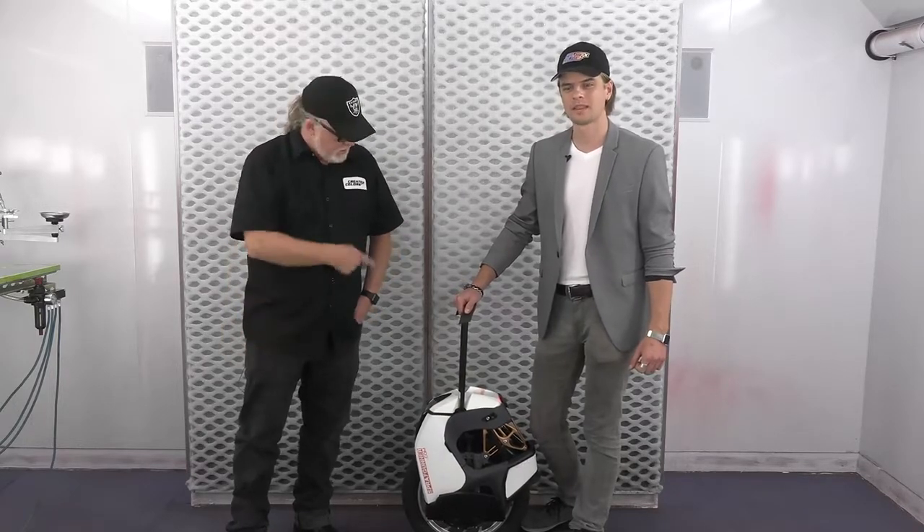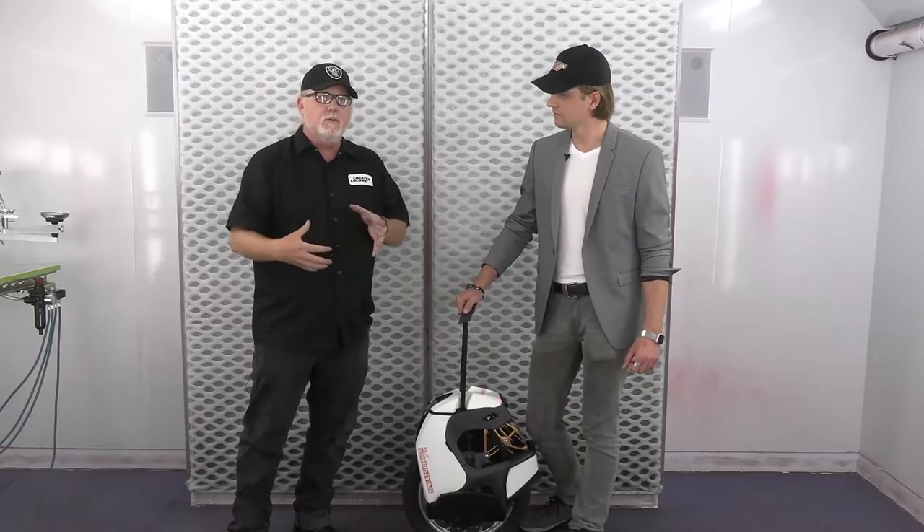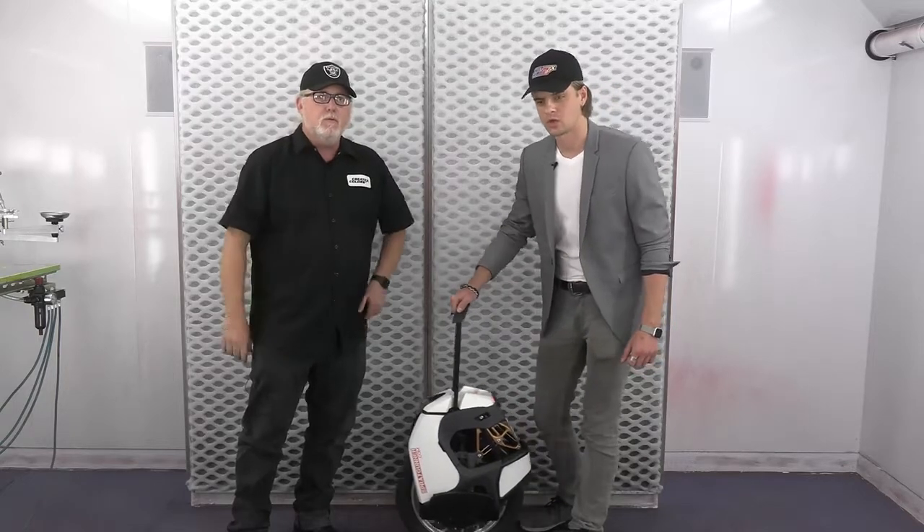Anyway, we're going to have Simon tear this thing apart, and the next thing you're going to see is it all prepped. We're going to start doing some airbrushing on it, and I will see you when we're ready. Let's roll with it.